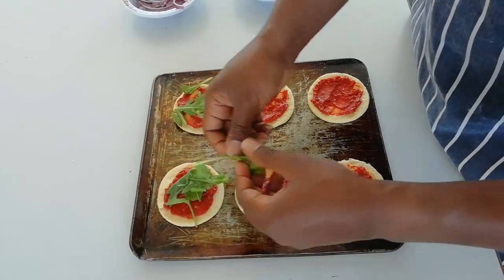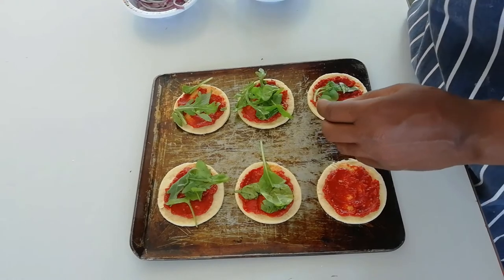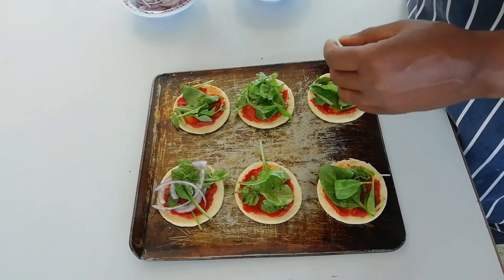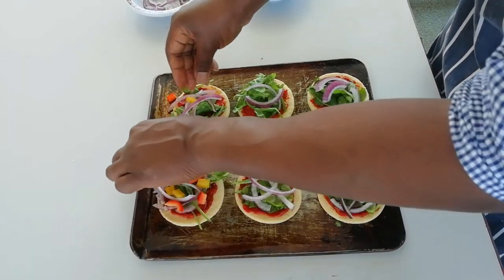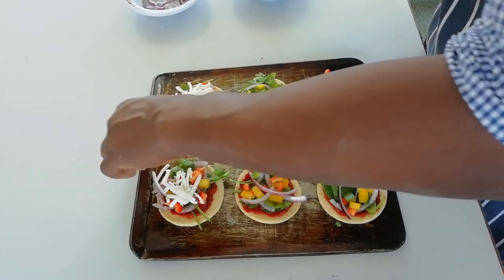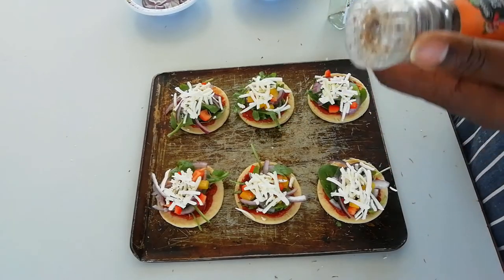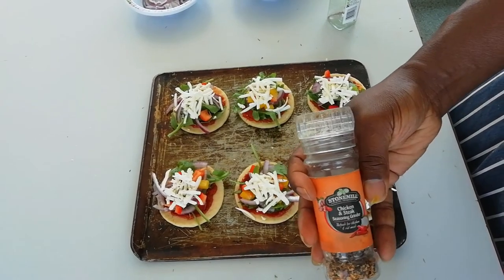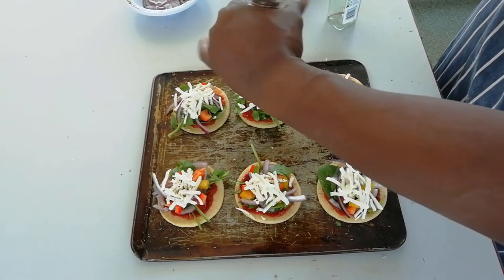Sometimes green looks better when you put it on at the very end, because as it cooks it will cook right down. But a little bit of green I think works well. The aim is to try and make each one roughly the same. Next, I'm going to put on some onions, a little bit of colour, some sweet pepper. And then finally I'm going to top with some cheese. The particular cheese I'm using is vegan cheese, but you can use any cheese you like. Final touch — a little bit of thyme, and then I've got a little bit of chicken seasoning which has coriander seeds and various things in it. Not altogether 100% essential, but I like a bit of seasoning. Sprinkle a bit of this on top.